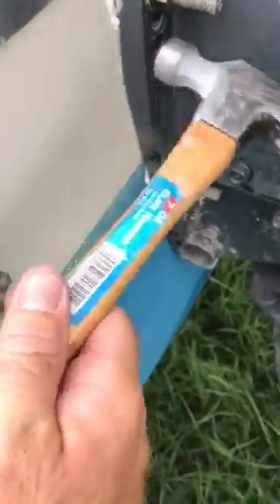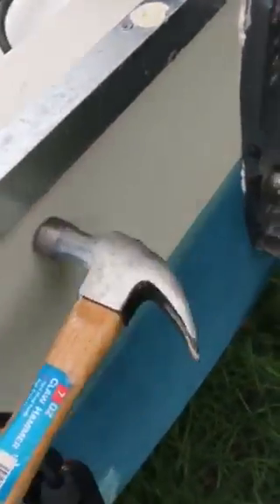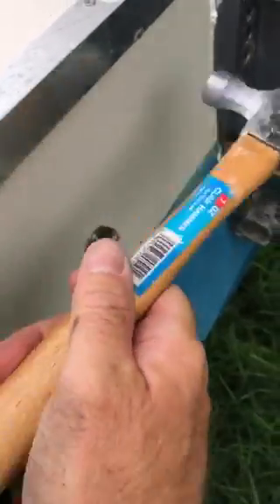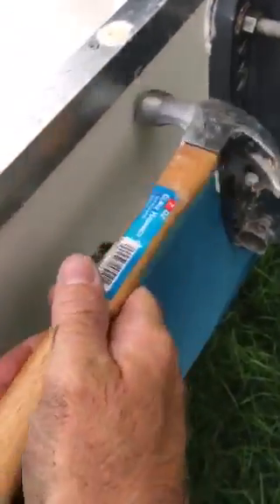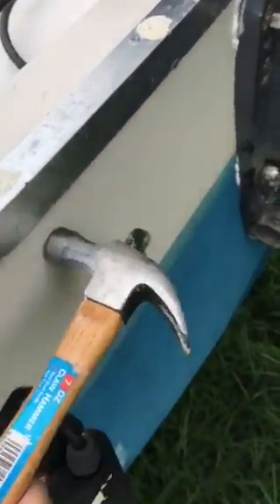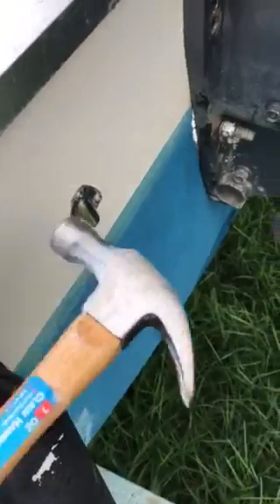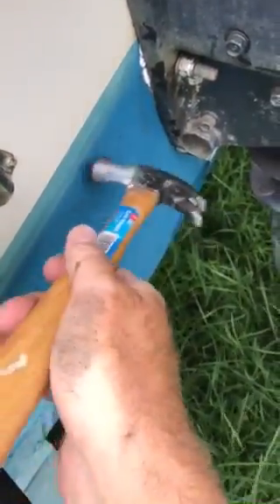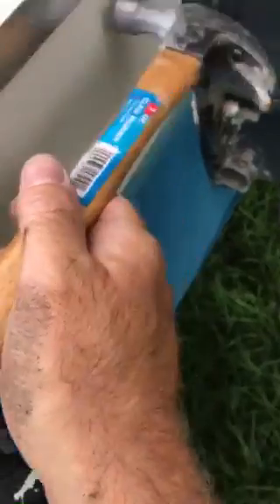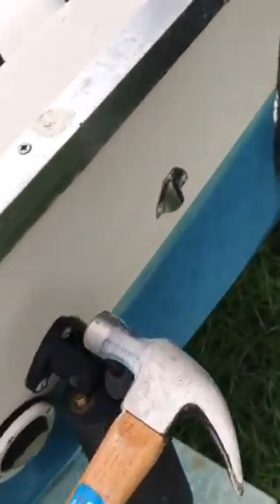So the only part I'm skeptical of is right here — that could be a problem. Solid here, but then a thud — more of a hollow sound, not a sharp sound. Just want to see if that's normal.